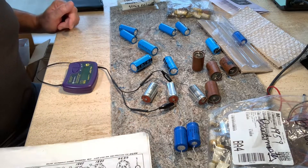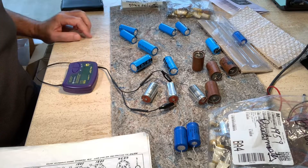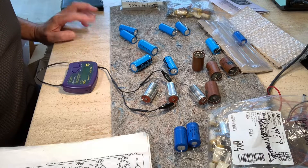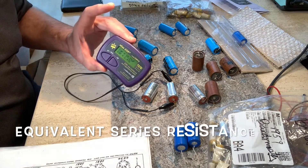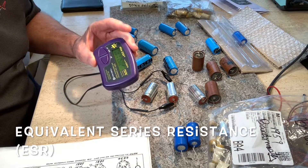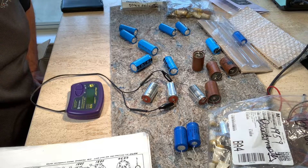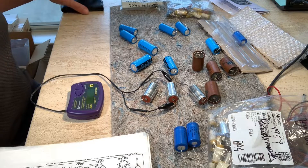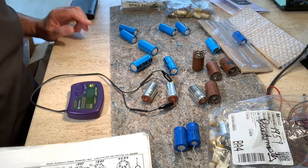Hello. Hey, this is for Uncle Doug. Thank you for showing some interest in this topic. We have a little science project going here. I bought an ESR meter, the Peak ESR Plus or ESR 70, and I'm trying to determine if my tweed amps, my 1959-1960 amps, need a cap job, even though I've already done one cap job on them around 10 years ago.